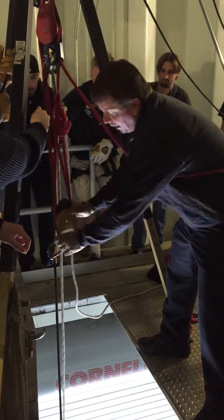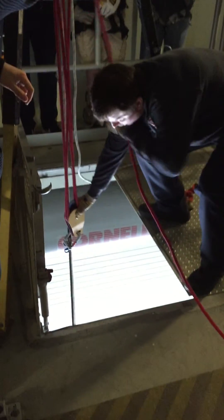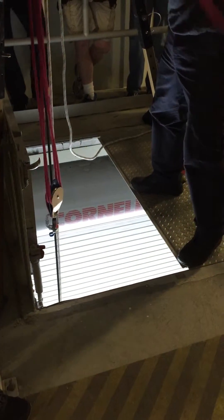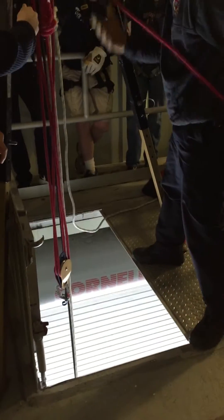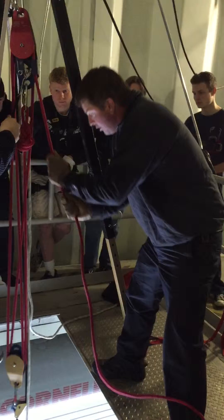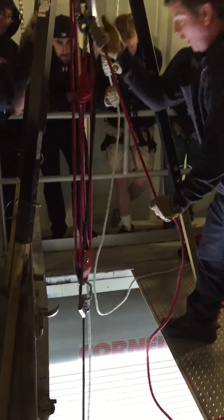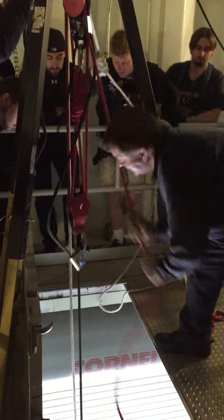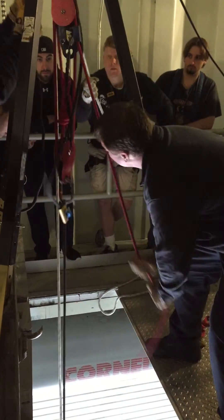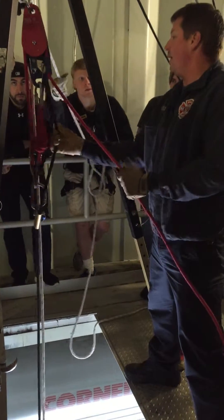Now all I've got to do is get another bite. This is non-entry rescue. The more of a bite I can grab, the better. If I could take a pull or something, I'll push that down better. So now I'm going to keep hauling. As I'm hauling, Mike's keeping up with that slack.